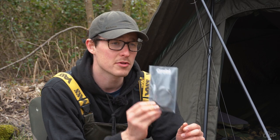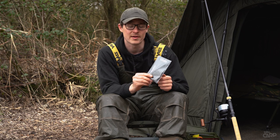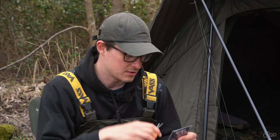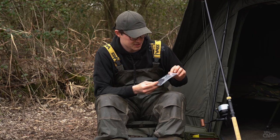Gemini have solved that problem with the Gemini Tidy Stem tubing kit, which is right here. So I'm going to show you exactly how to use one of these to make your solid bag fishing much more simple when you need to use tubing. I'll start off by just opening up the packet so that you guys can see exactly what's inside.